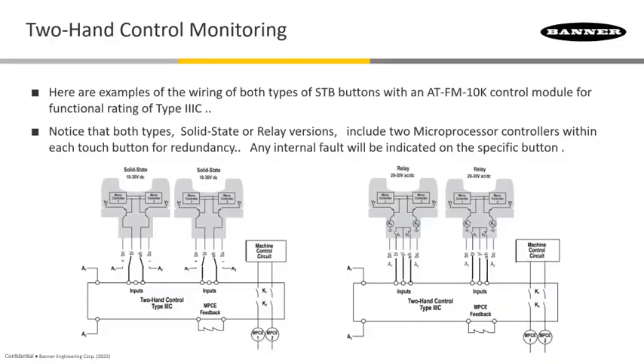This is just showing a couple of wiring examples of those STB buttons tied into an ATF-M10K, for example. Notice that on both types — the solid state as well as the relay — there are two redundant microprocessors or micro-controllers in each one of these, and that's what gives us that highest Type 3.3C rating. Any internal fault that is caught is going to be something that can be seen actually on the button itself.